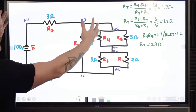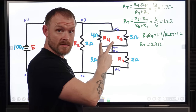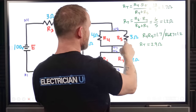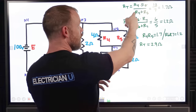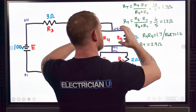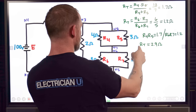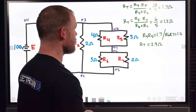The first thing I do is combine R4 and R5. Since it's two resistors I'll use the product over sum method instead of the inverse sum of inverses. R4 times R5 is 4 times 3 equals 12, over R4 plus R5 which is 4 plus 3 equals 7. So 12 divided by 7 is 1.7 ohms. Then do the same for R6 and R7: 3 times 2 equals 6, over 3 plus 2 equals 5, so 6 divided by 5 is 1.2 ohms. That whole section smashes together as a 1.2 ohm resistor.